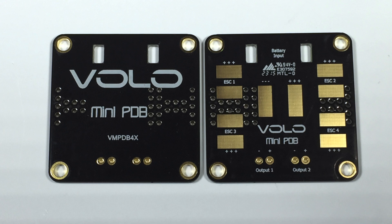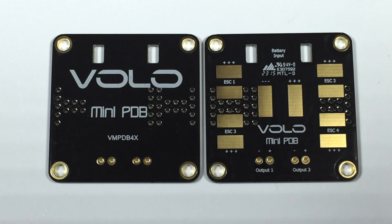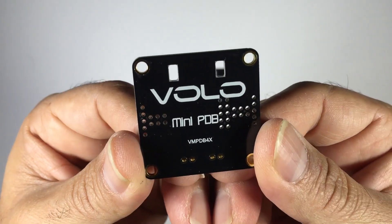Hi guys, Paul here. What you're looking at is a new PDB from Volo Systems, just released a couple of weeks ago. As soon as we saw this on their Facebook page we purchased a couple of them along with other bits and pieces. We've done reviews on the Volo LEDs and the T-Motor Volo Edition 2001 KV Mini Quad Motors — links in the description. Volo tend to make really nice products and this one is no exception.